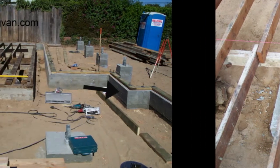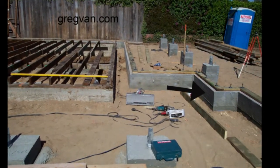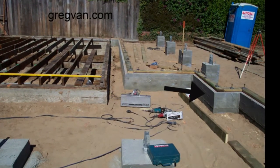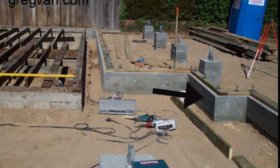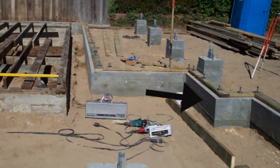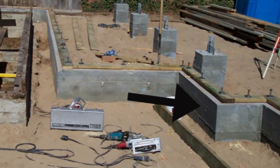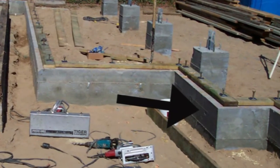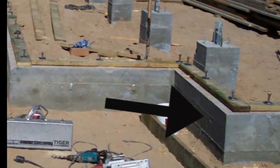Structural posts can also sit on top of footings. Now remember this is a raised foundation with a wood frame floor. If you have a concrete foundation that is solid concrete without any wood framing, then you will need to make sure that all structural posts are supported by footings that are actually in the concrete foundation.